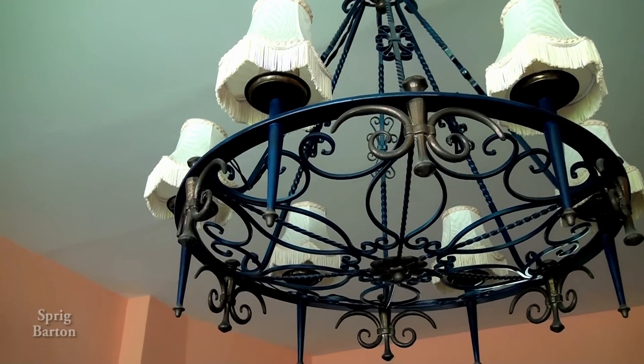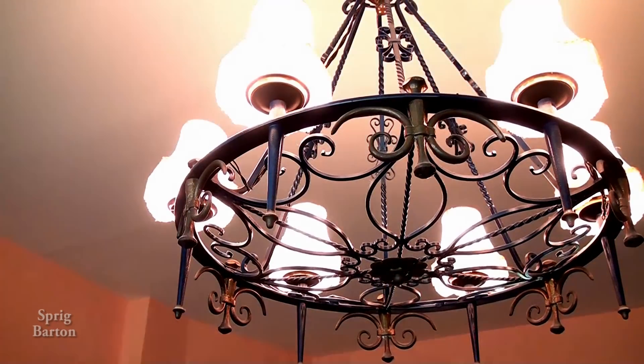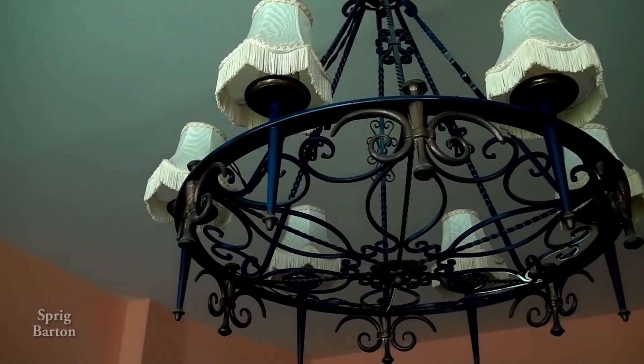This is what our light looks like with the brass bits on it. Turn on the light. Can you even see that it's got brass bits?